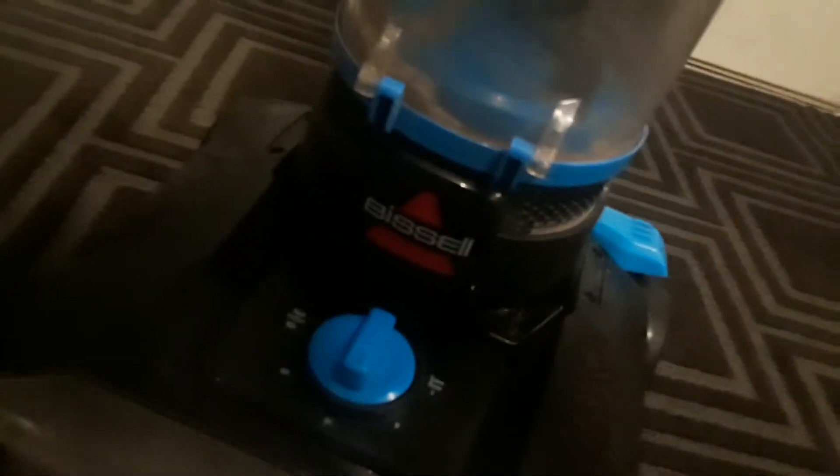Alright, here's the Bissell PowerForce Helix. Right here you can see the Bissell logo. The flashlight is not on it.